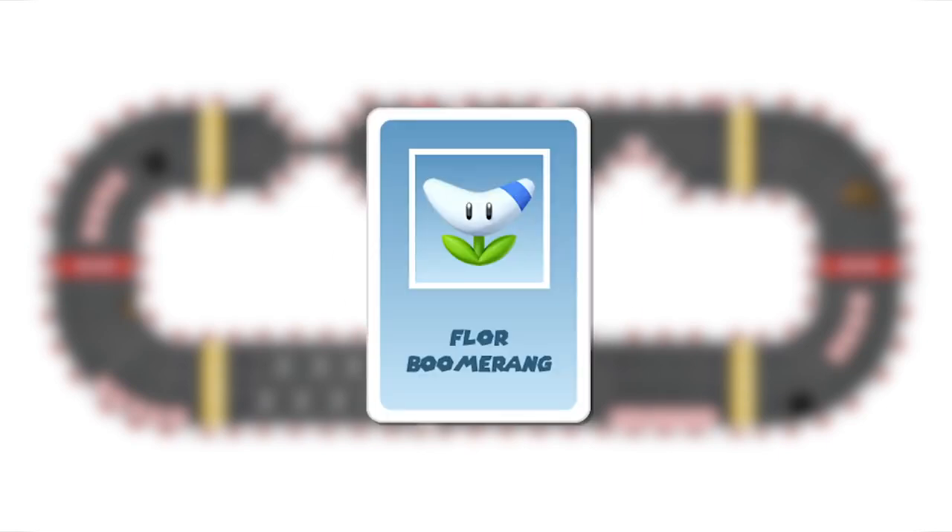The bob-omb flower: this is a projectile. Three dice are used with these possible combinations: a long roll, a medium roll plus a short roll, or three short rolls. It can be fired in any direction. The player who is hit loses their item and returns to the checkpoint. It can be neutralized with a shield or invincibility item.